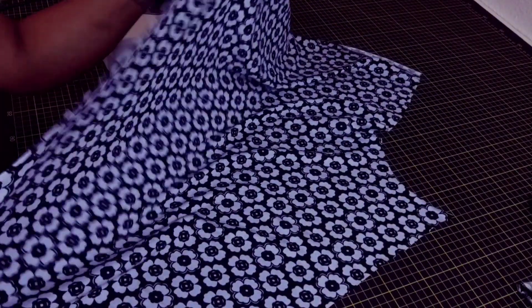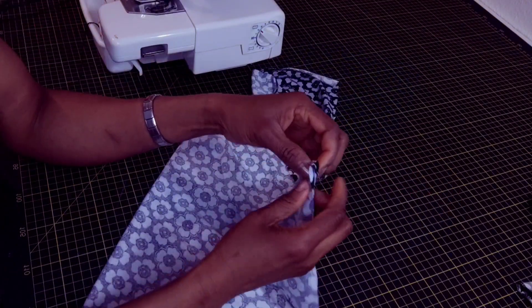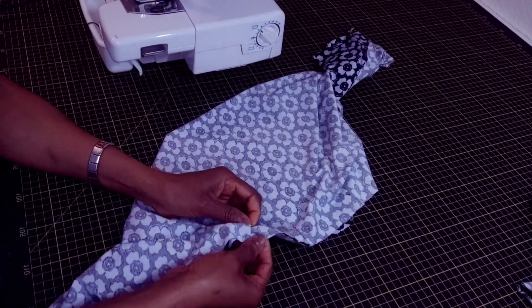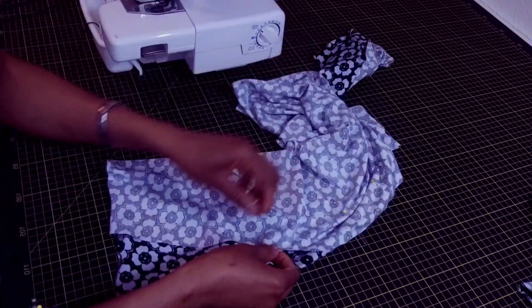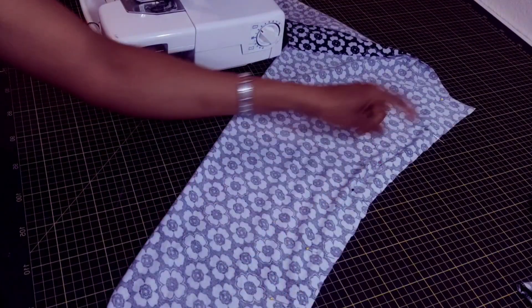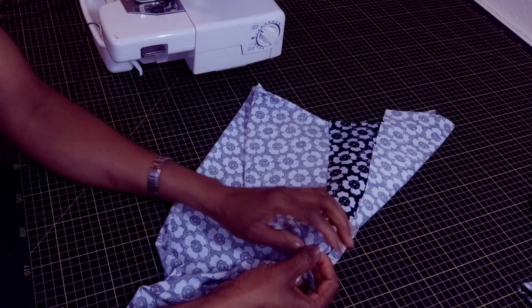After overlocking the hem and the waist area, you take one side of the crotch — the front crotch or the back crotch — you match it and you fold it in half. Then use the overlock to overlock straight to the tip of this crotch area here.